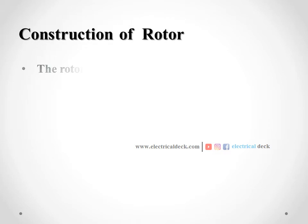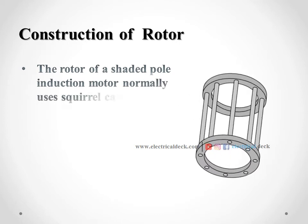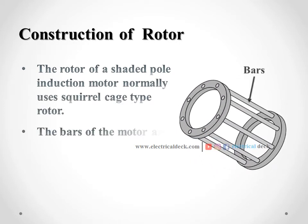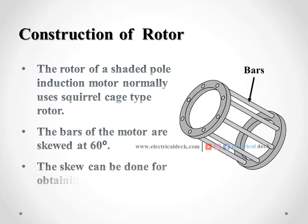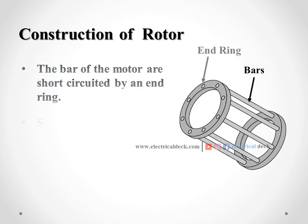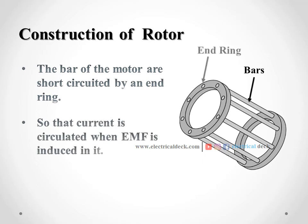The construction of the rotor for a shaded pole induction motor normally uses the squirrel cage type rotor. The bars of the rotor are skewed at an angle of 60 degrees. The skew is done for obtaining better starting torque. The bars of the motor are short-circuited by an end ring, so that current can circulate through them when EMF is induced in it to produce opposite flux.